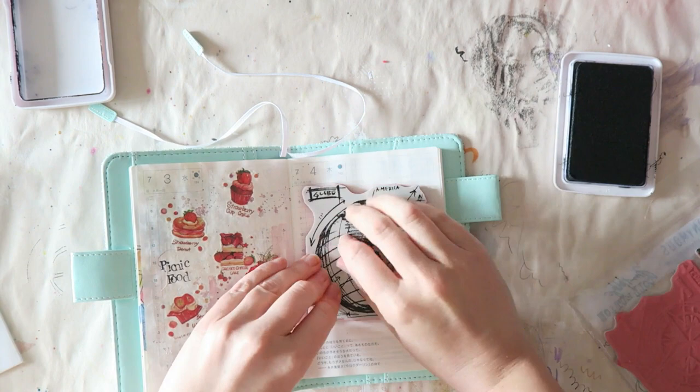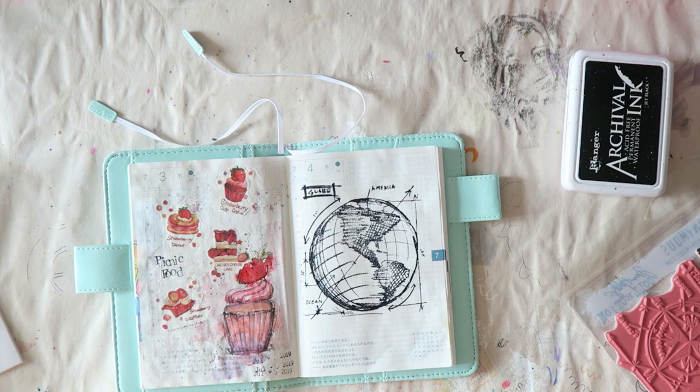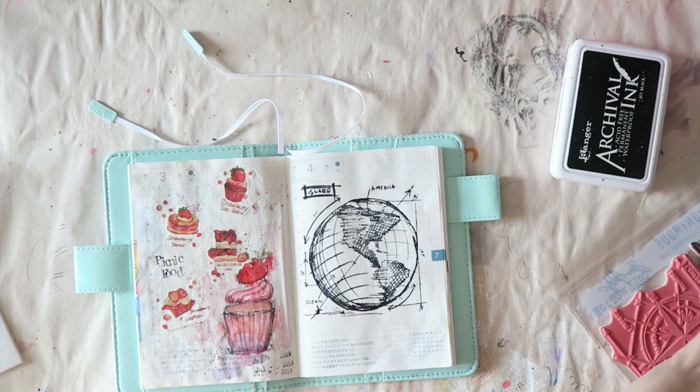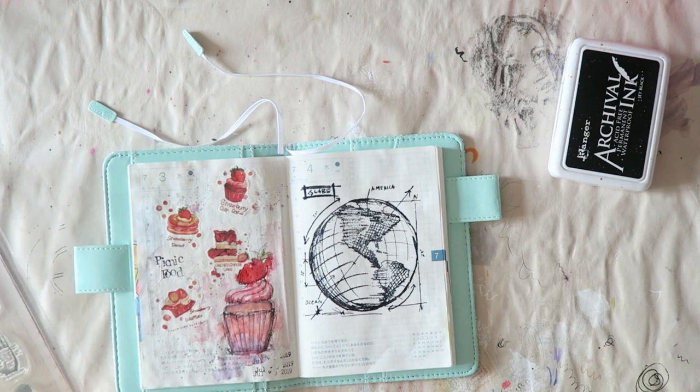So I thought about family fun, then I thought about our summer plans, which are to go to America. And what do you know — I have this cute little stamp from Tim Holtz. I love his blueprints series; I'm too cheap to get more but I have this one travel set that I just adore. I've used the camera so many times, I just love it.